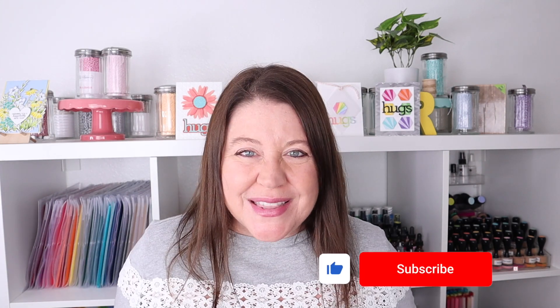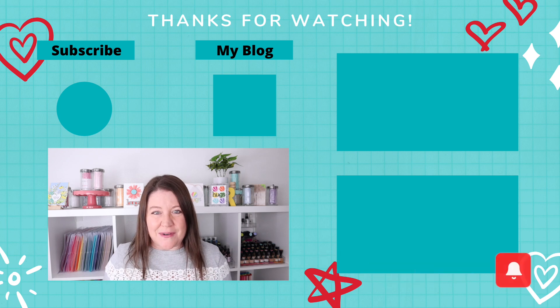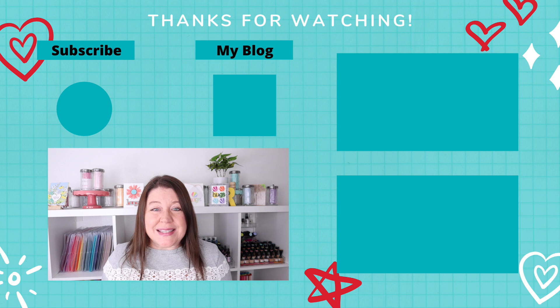I love holiday themed supplies, but after I've made a ton of Christmas cards, I'm ready to move on into some more versatile supplies. And I think the ones I highlighted today can be used over and over again. So which was your favorite? Let me know in the comments down below. If you enjoyed this video, please give it a thumbs up. Don't forget to subscribe to my YouTube channel and hit that bell so you can be notified every time I have a new video available. As always, I want to thank you so much for spending time with me today. Please stay safe, stay healthy, and I'll see you again soon.